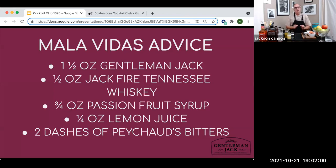If you want to skip the fruit, you can sometimes put a little aromatic bitters over the top — that's kind of a fun trick. Oscar's going to make a Mala Vida, and he's going to make that with Gentleman Jack and Jack Daniels Fire cinnamon whiskey, passion fruit syrup, a little lemon juice, and two dashes of Peychaud's bitters.